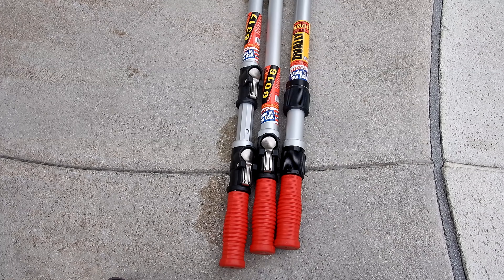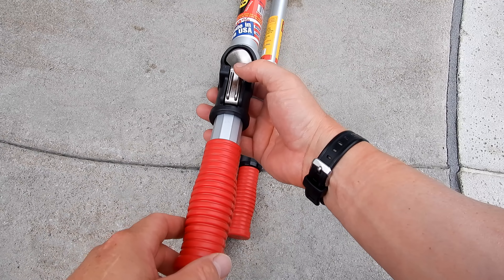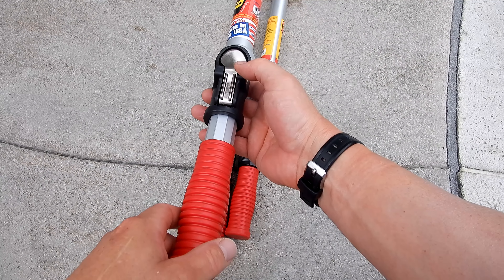That's a look at Skimlite's Dually Brute Series pole as well as their SnapLite 6000 Series poles. These are very long-lasting, strong, and durable poles. I really like Skimlite's new SnapLite series — it makes extending and retracting the poles very easy.